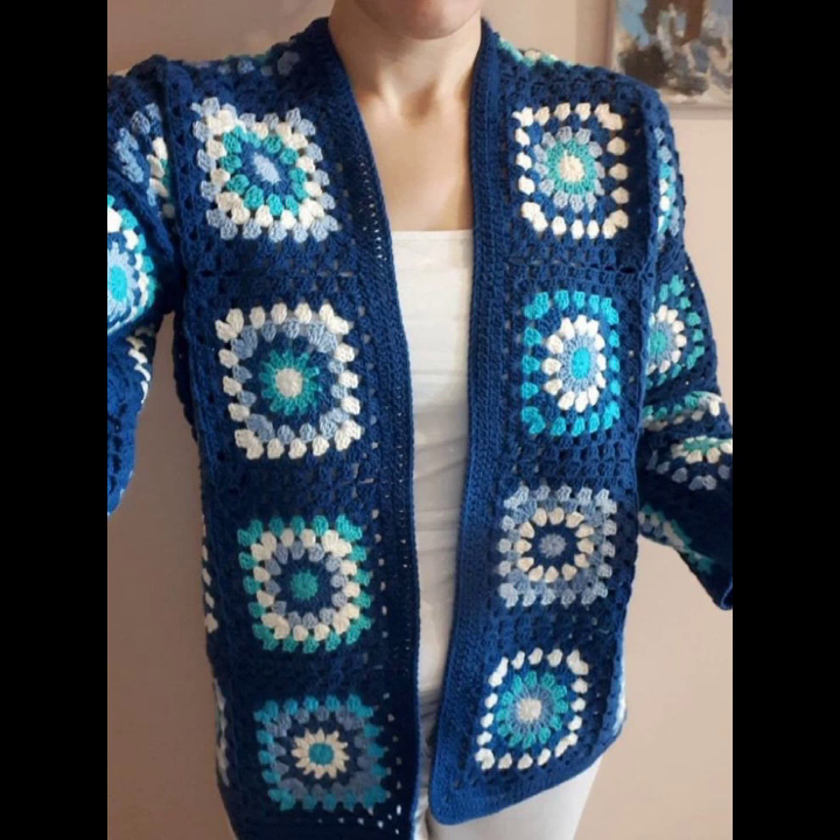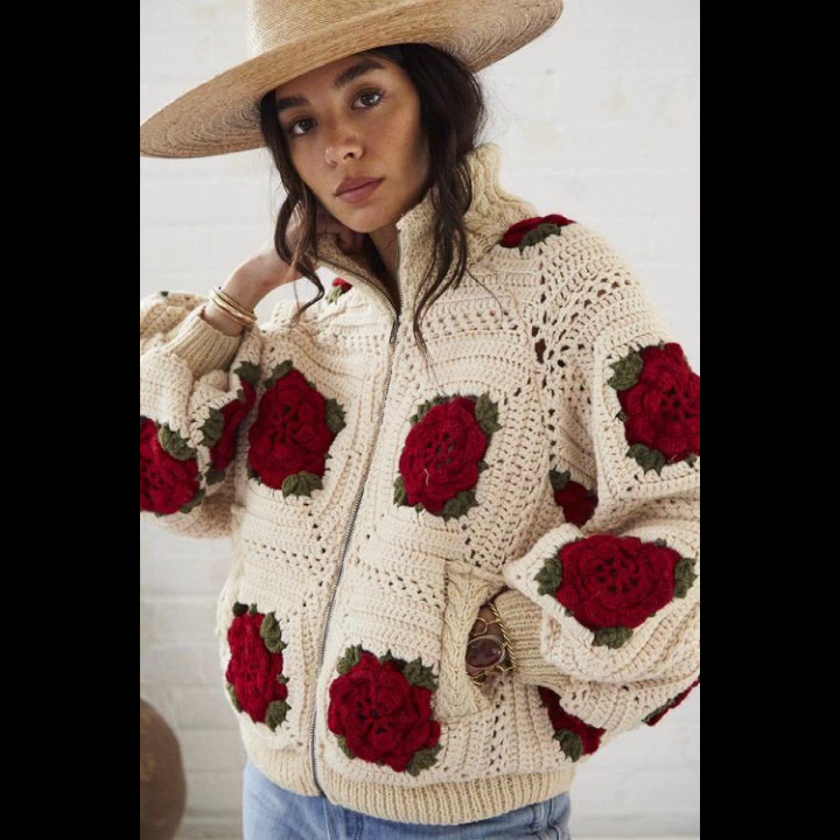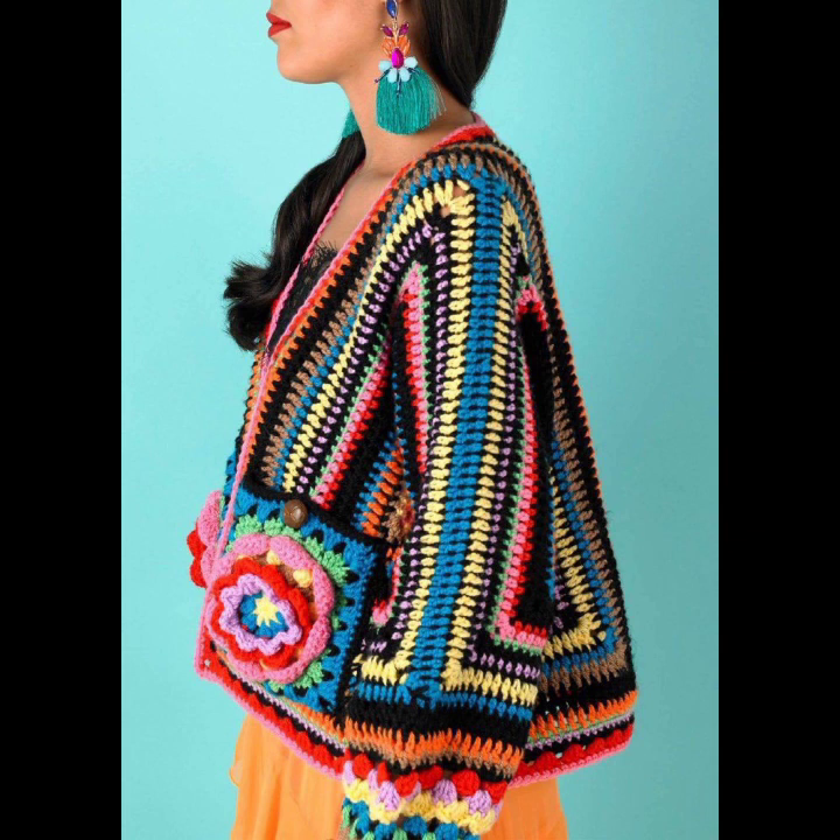Here is how to crochet a short: use a worsted weight or lighter yarn in your chosen colors, and a crochet hook sized depending on your yarn. You will also need a tape measure, needle, buttons, or closure options for different latest styles.